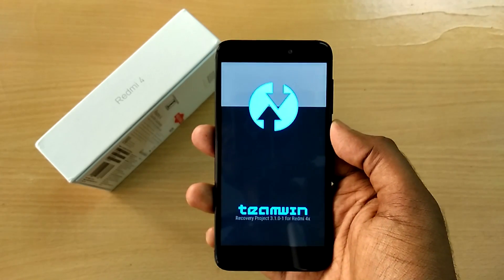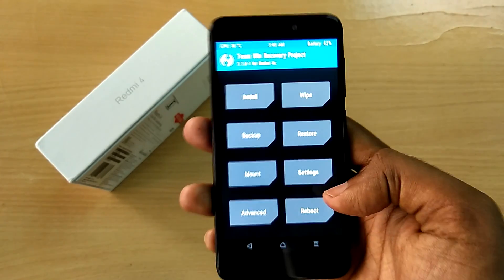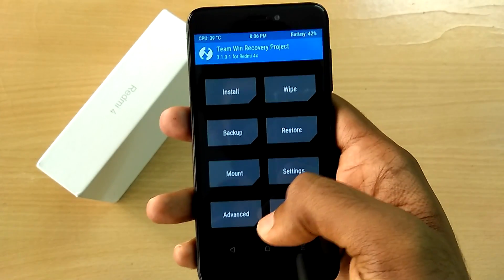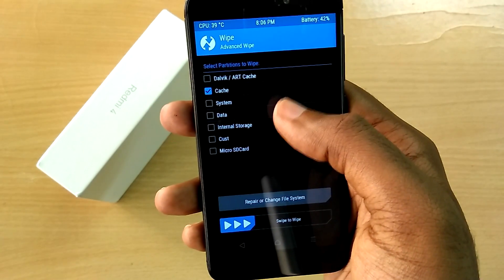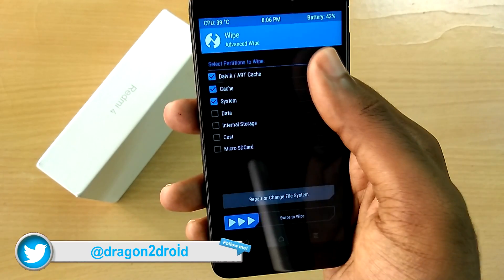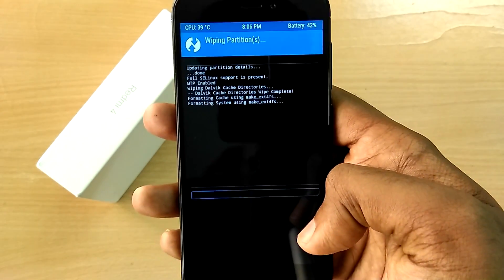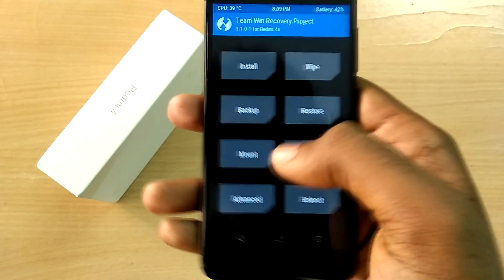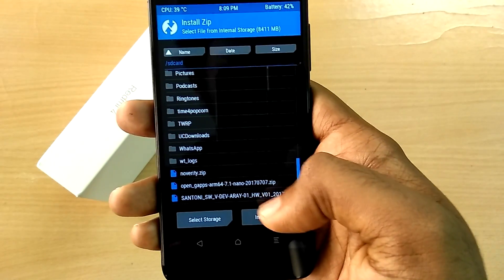The device has now booted into TWRP recovery. The very first thing you need to do is take a complete backup of your current ROM using TWRP's built-in backup option. Then select Wipe, select Advanced, and select cache, Dalvik cache, system, and data, and swipe to wipe. Now go back, select Install, select the ROM file, and swipe to flash.